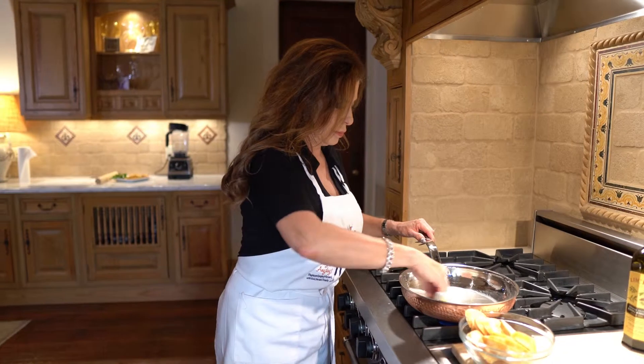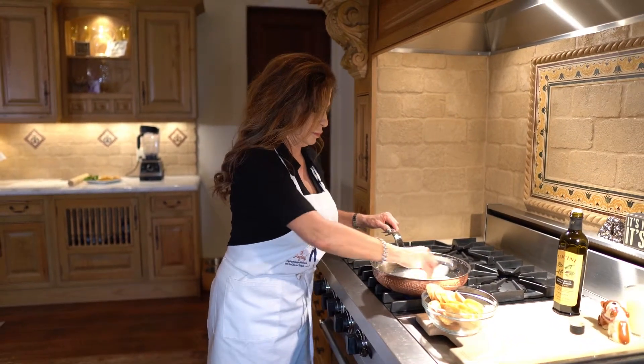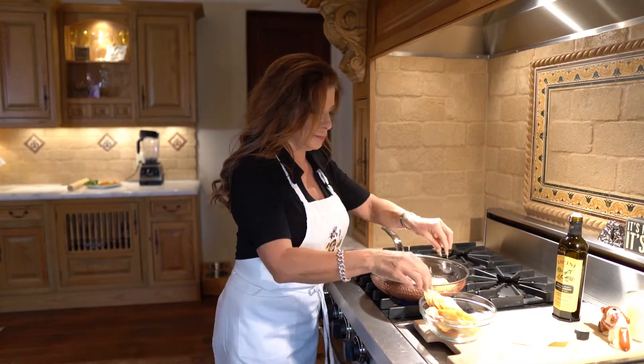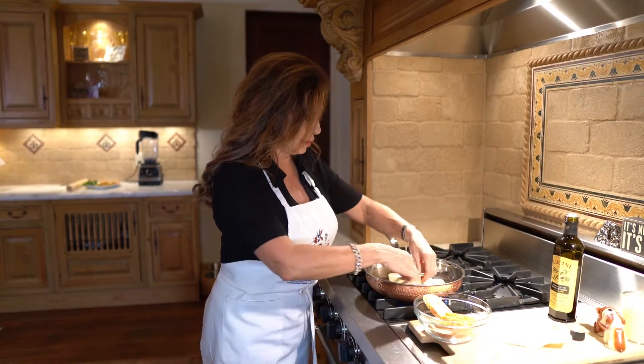I tried this with Pam and it didn't work so good — it was a total mess in the pan. So just use a little olive oil, and all we're gonna do is put these little guys in here like so.